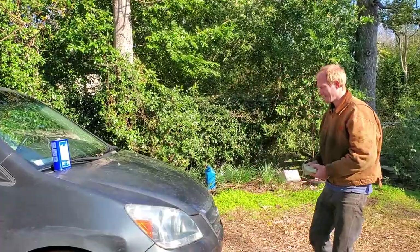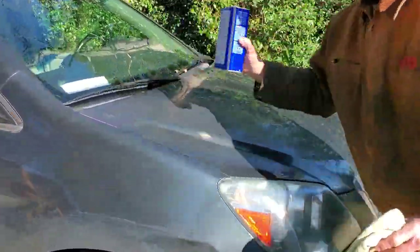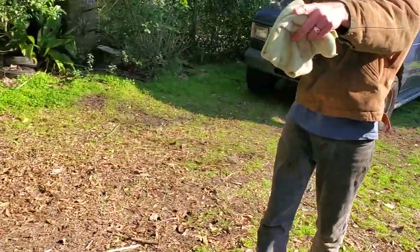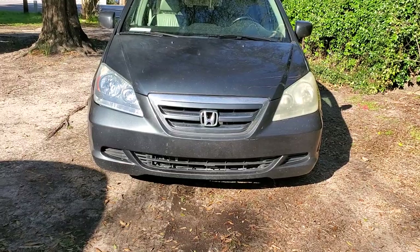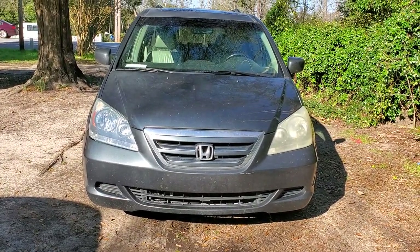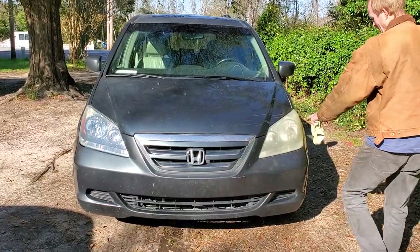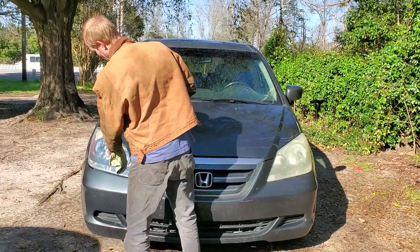All right, come over here and look at the front so you can see the difference. There's the difference it makes — you can see one headlight still has the yellow oxidation on it, and the other one looks a whole lot clearer.